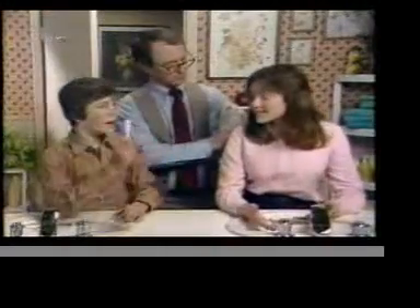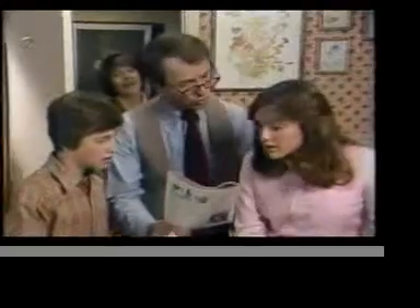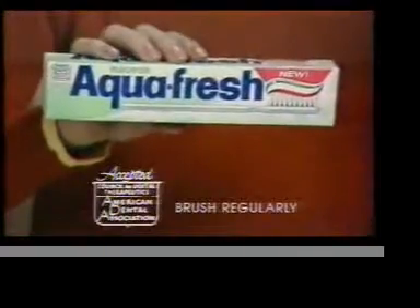Change toothpaste! But Aquafresh fights cavities. Says here your teeth can get stained film, too. Relax! We've got new Triple Protection Aquafresh.